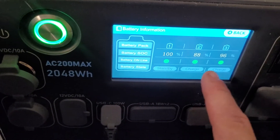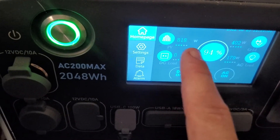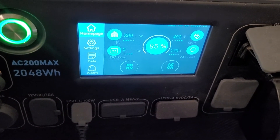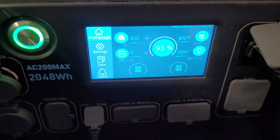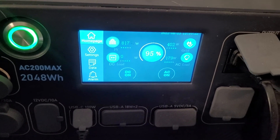But I have not seen that — as you can see it's still at 96% and still pass-through charging without throttling down. It's 800 coming in on one side and 402 on the other. I don't know what people are talking about when they say it throttles down to 250. That wasn't Bluetti saying it — it was some of you in the comments. If you can explain that to me, I'd greatly appreciate it.